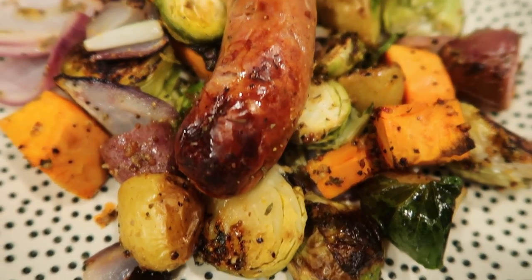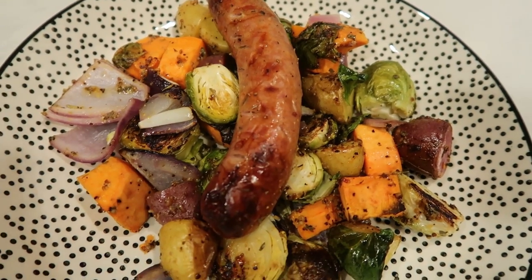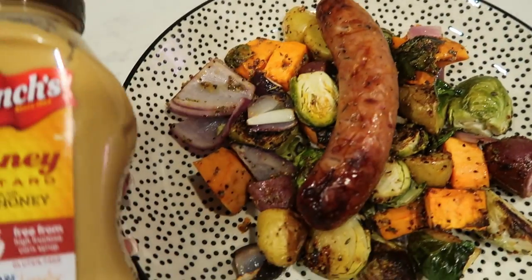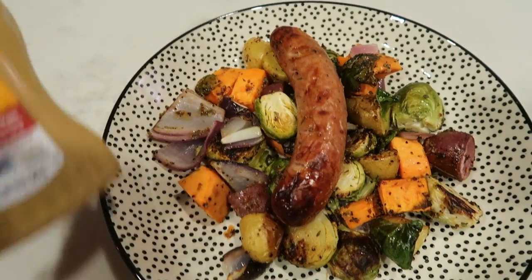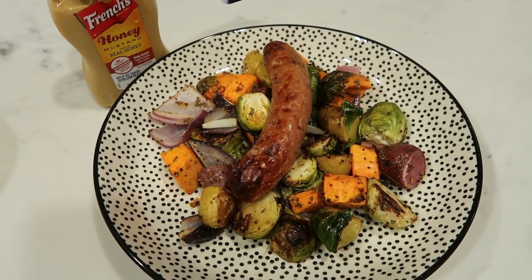Look at this — yum! I'm going to add some honey mustard to my plate for my sausage. I like to use French's honey mustard, which is one smart point, so I can dip my sausage in that. So that brings this to seven smart points total including the honey mustard.